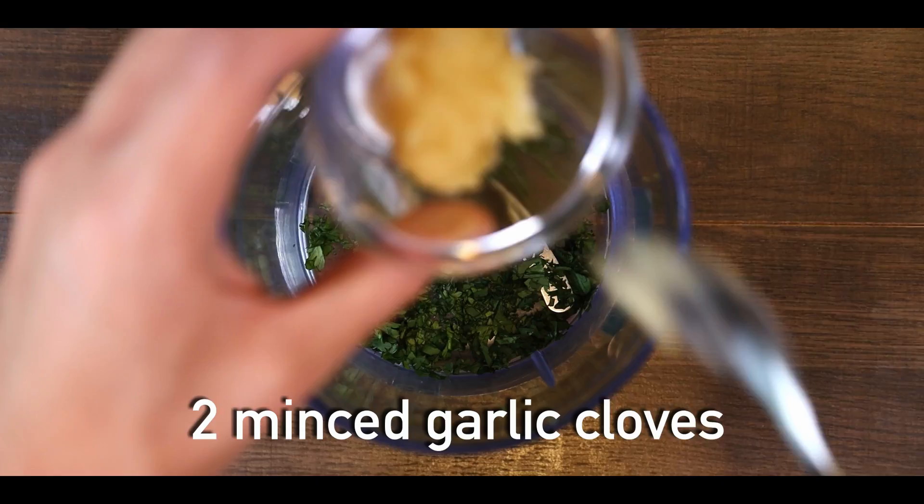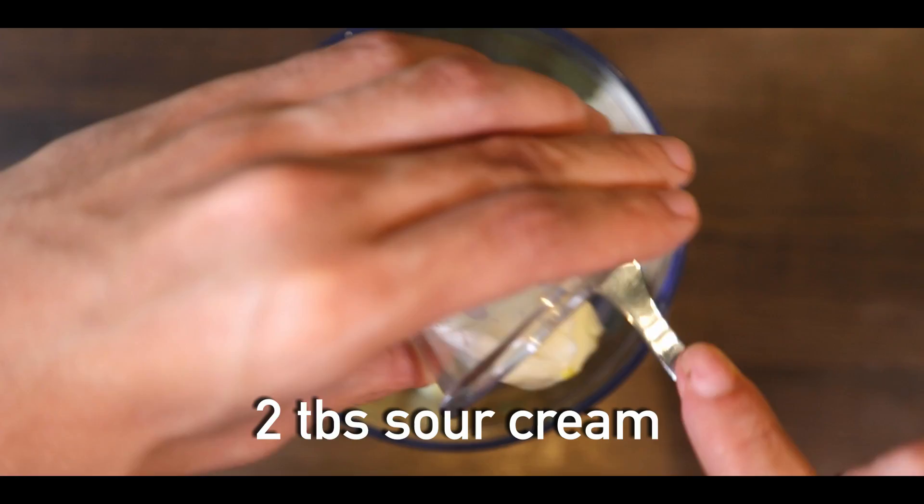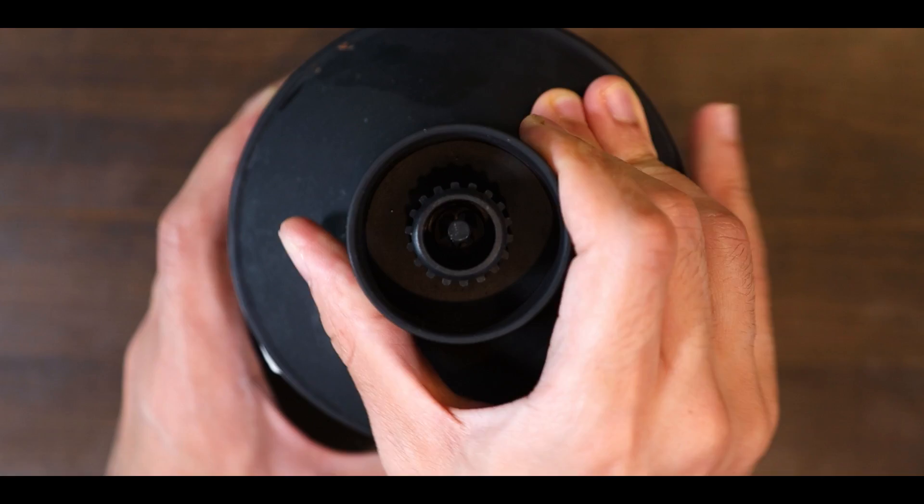Then add 2 teaspoons of mustard, 2 tablespoons of mayo, 2 tablespoons of sour cream, 1 tablespoon of olive oil, 1 tablespoon of lemon juice, and finally a pinch of salt to taste. Blend your sauce until it reaches a smooth consistency, and your cilantro garlic sauce is ready.